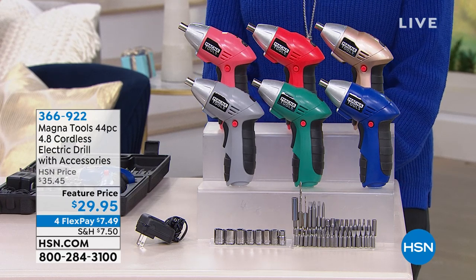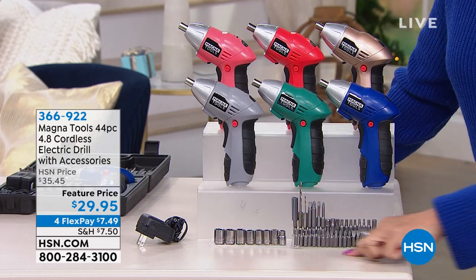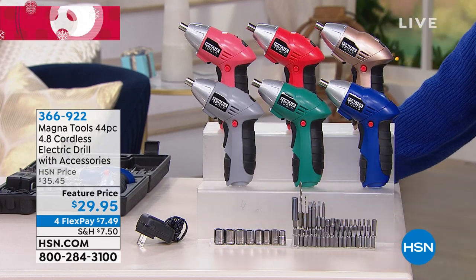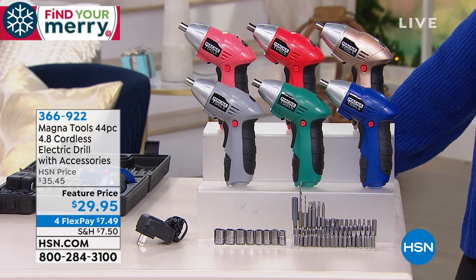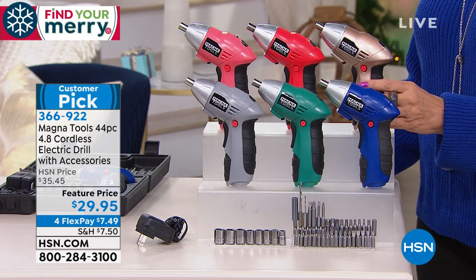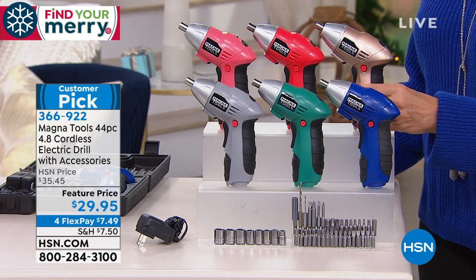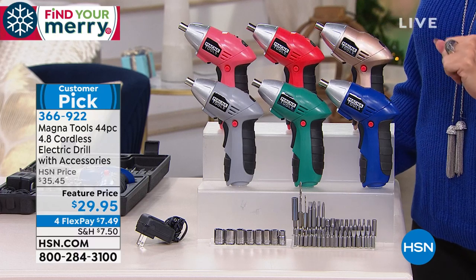When I say it comes with accessories, look at this crazy collection down here. That's not just accessories — that's every tool you'll ever need for the rest of your life, basically, right down here.